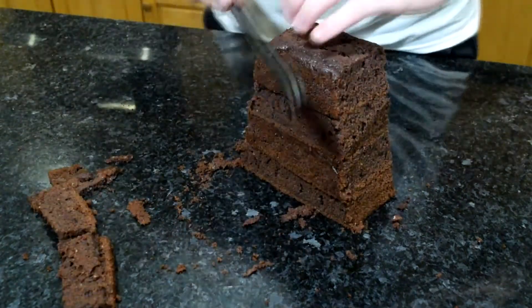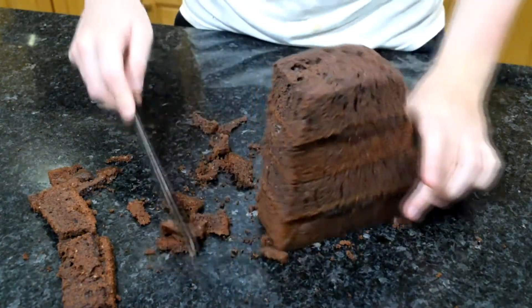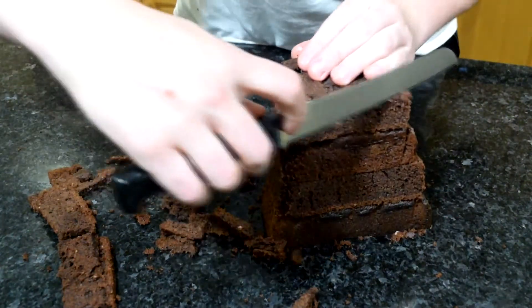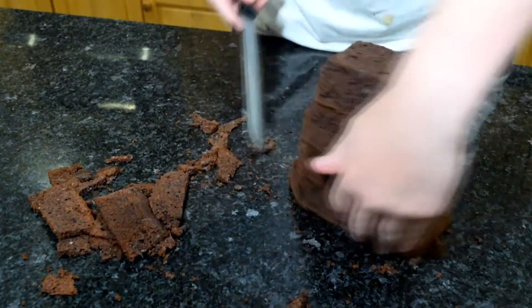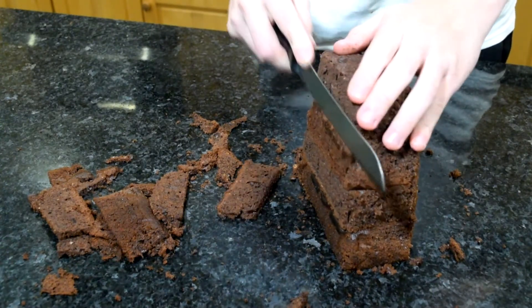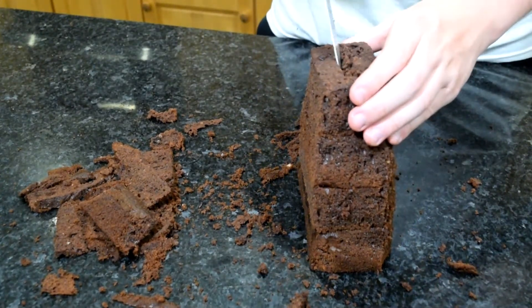You're also going to want to soften the edges and corners, because a bag would be rounded anyway — just gently going down those corners and softening them out. On the front and back of the bag, also do a slight A-line shape — not as much as the sides, just a very gentle A-line cut. You're also going to need to cut a little opening in the top of your bag using a bread knife.